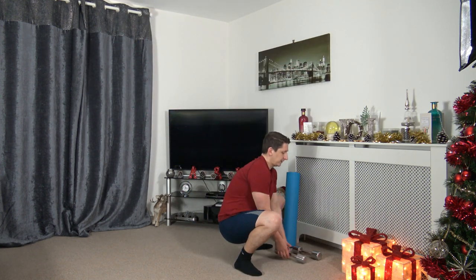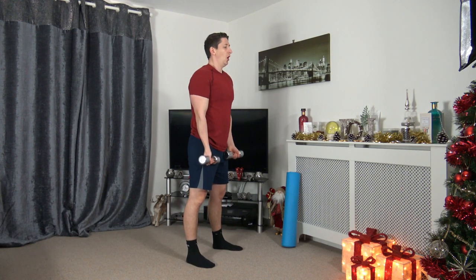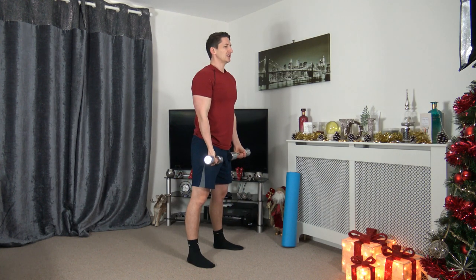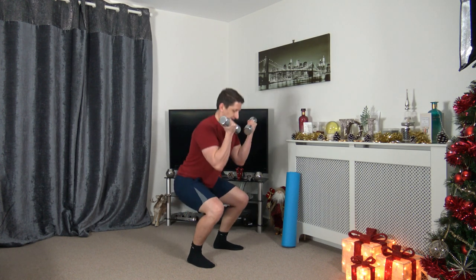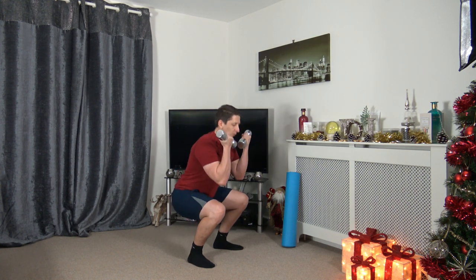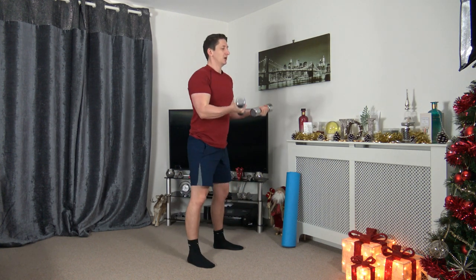Grabbing the weights again. Next one — feet shoulder-width apart, squat to bicep curls. Three, two, one. Sitting back into that squat, as we bring the arms up, squeezing the biceps. Keep a nice strong core, head facing forwards. I want good quality repetitions throughout this whole workout. Ten seconds to go. Three, two, one.